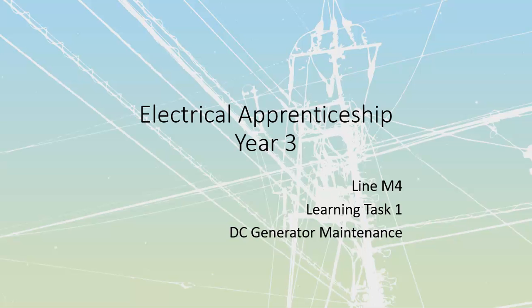I knew there was one more video — the DC generator maintenance one that we still had to cover. So we're going to talk about that. A lot of the maintenance for a DC genset is going to be very similar to a DC motor. In fact, we're going to see almost all of the same information repeated when we look at DC motors, because really they are the same machine.